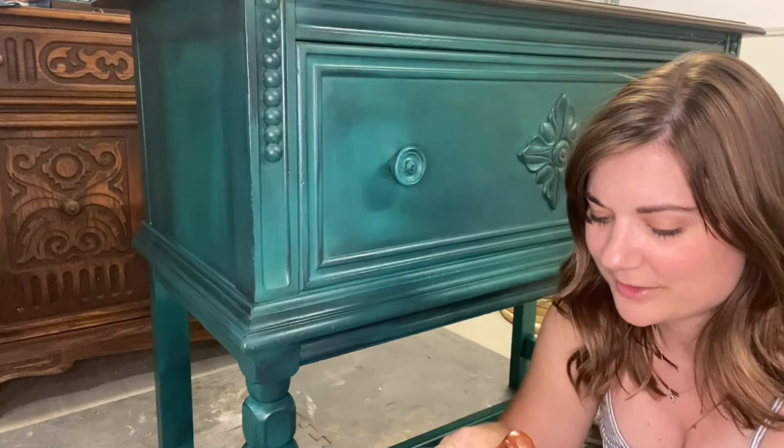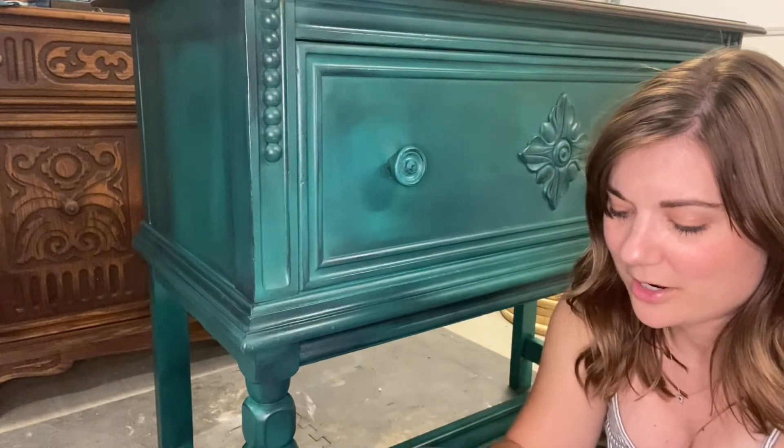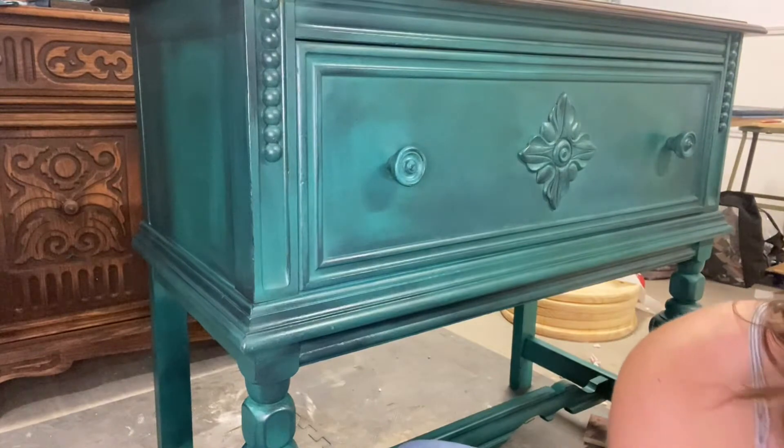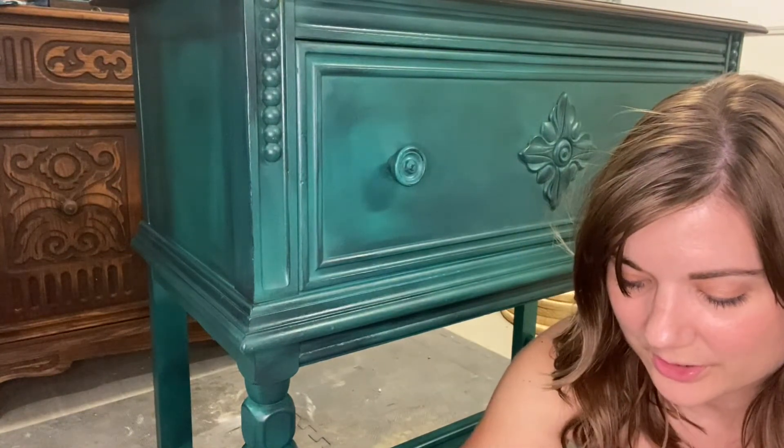Sometimes it gets a little bit of a skin layer on top of it — not a big deal. You just kind of peel that off and get to the good stuff underneath.